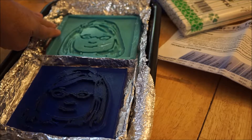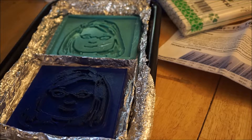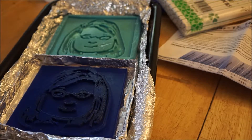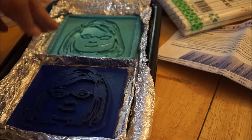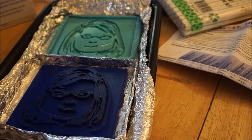This mold was made using Mold Star Fast — I think it was 16. So this is Mold Star 15 Slow from Smooth-On, and I get it at Reynolds Advanced Materials. That one has a six-minute pot life. In retrospect, I should have saved that for the internal one where I'm getting silicone from silicone, because I figure it'll have less chance of sticking.